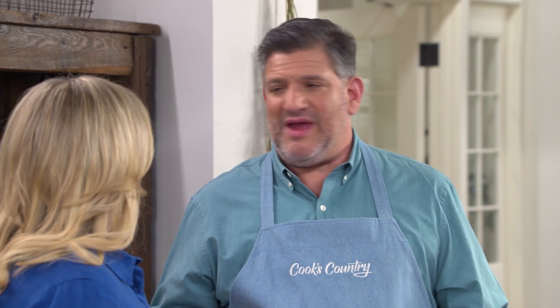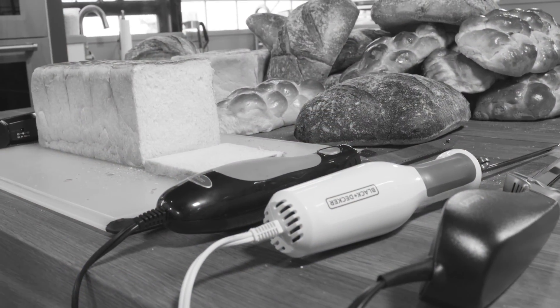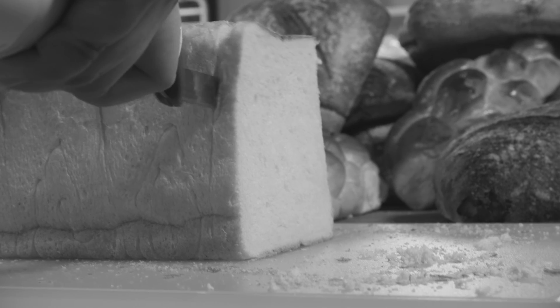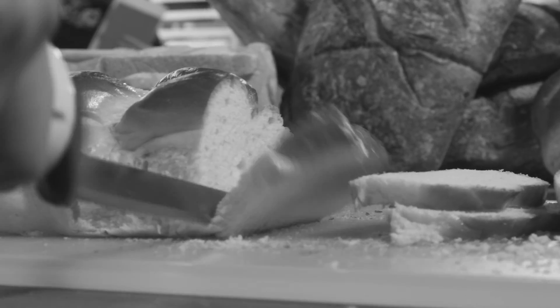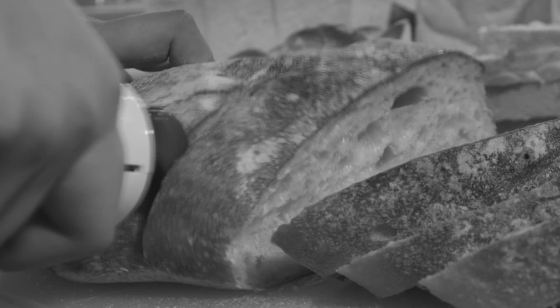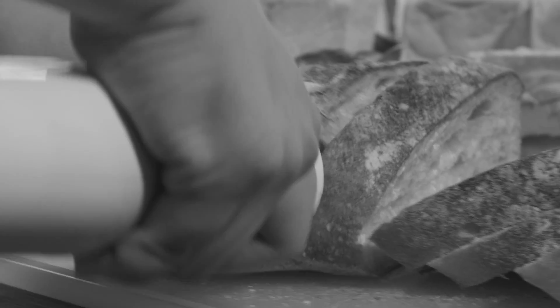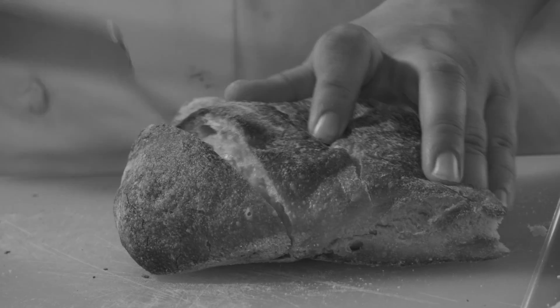That sawing motion lets you cut through things without a lot of downward pressure, making it great for baked goods you don't want to squish or big roasts where you want nice, neat, even slices. Testers tried them on three different kinds of bread: whole loaves of Japanese milk bread, which is super tender; challah, which is a little firmer; and francese, which has a tough artisan crust. They also used a favorite serrated knife alongside for reference.